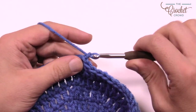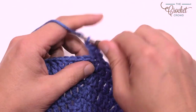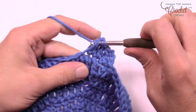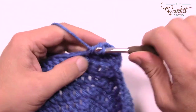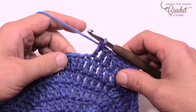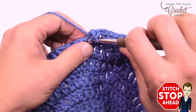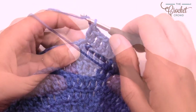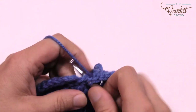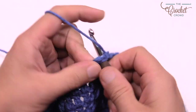Round eight: chain up three counts as a double crochet, double crochet into the same one. For round eight, the next six are by themselves — one double crochet each. Then the next one has two in it. Six in a row and then two, six in a row and then two — all the way around. Finishing up round eight, just doing the final stitches, last one I do my magic to put it together with the space and close it off. Let's move on to round nine.